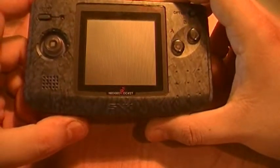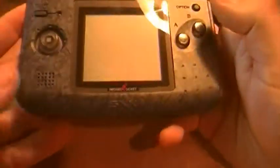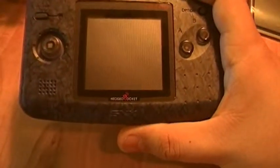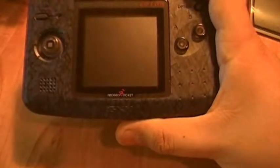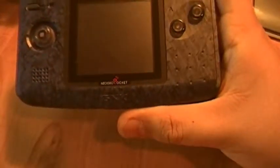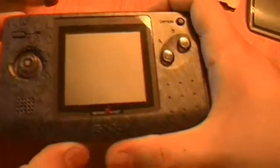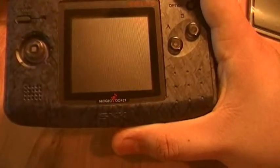It's about the size of a Game Boy Color, a little bit thin, very light, shaped very well. The screen is about two and a half by two inches, with a 160 by 152 resolution, and you can show 146 colors on screen at any given time. It takes cartridges and runs off of two AA batteries, which go in the back and last about 40 hours — it's not a power-hungry thing.